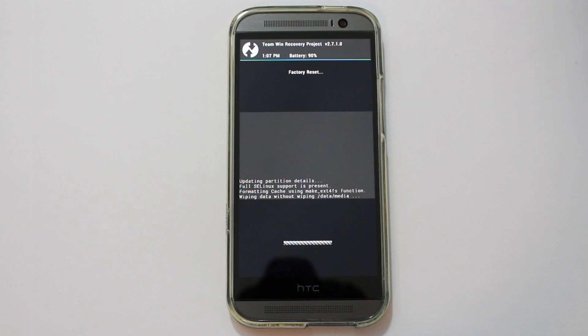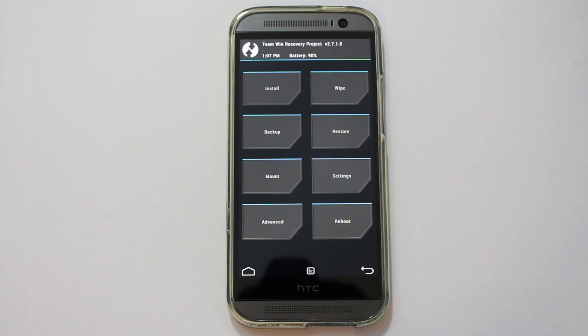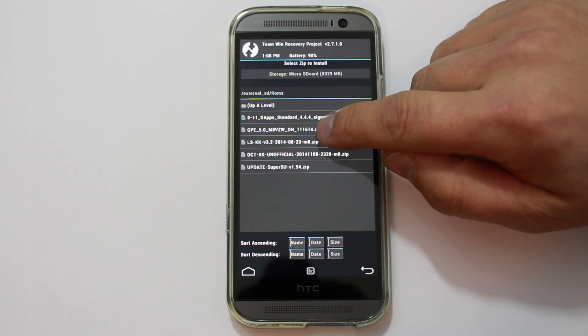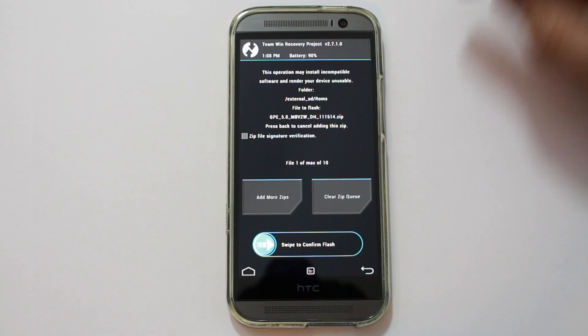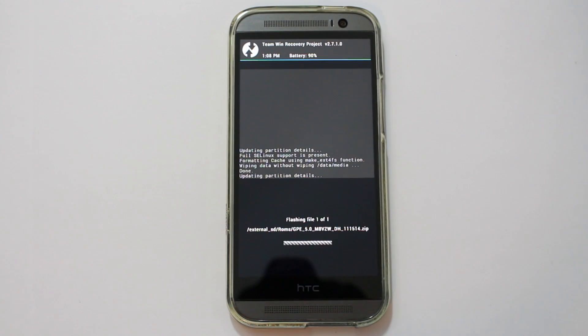This wipes out all of the data on the device and gives you a clean slate to install this. Obviously you're going to lose all your apps, all your games, all your other things like that. So it's important to get that backed up either with an Android backup or with something like Titanium Backup. Alright, so we've wiped the device. We'll go ahead and install it. Just click on it right here, make sure it's listed. It is Google Play Edition 5.0, Verizon M8. Click, and we'll go ahead and swipe across to install this.